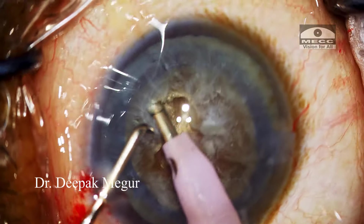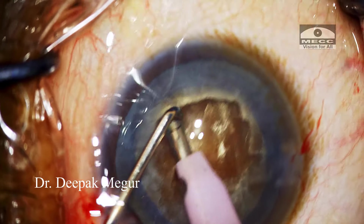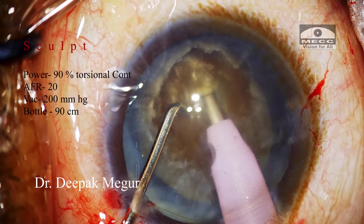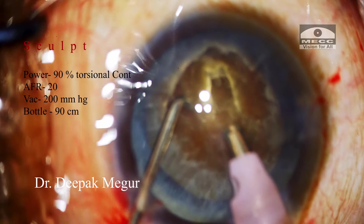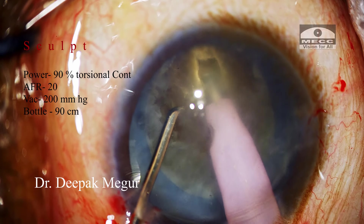Before beginning to sculpt, I aspirate the overlying epinucleus to lay bare the underlying hard nucleus. Now I begin trenching. The nucleus is stabilized by my chopper as I begin to sculpt. The foot pedal is pushed all the way down so that the tip slowly moves across the thickest part of the nucleus, and the foot pedal is eased off gently as the stroke is completed.